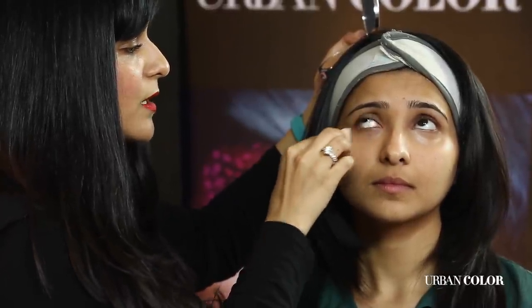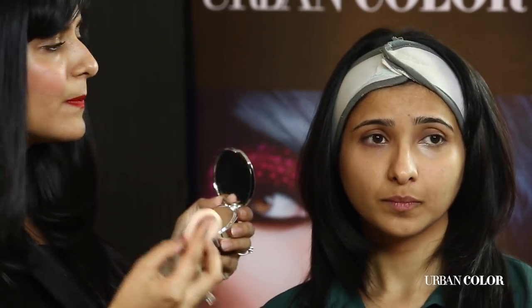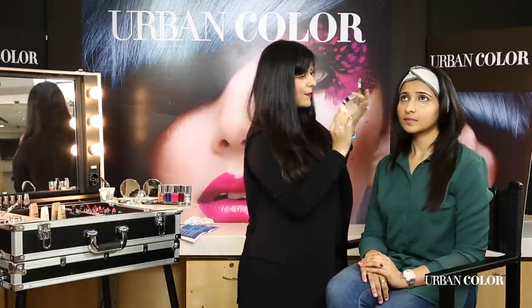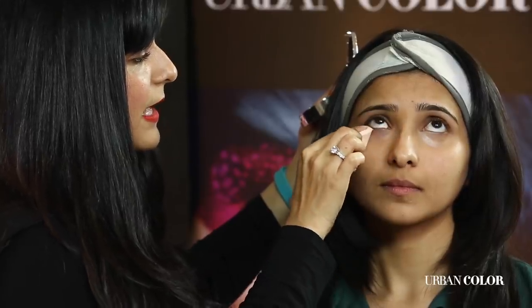Remember, the trick to a flawless base is that you don't overdo it. Build on it little by little — that's what is going to make it look more natural. I've applied one coat and I'm going to take a little bit more because there's a slight redness under the waterline, and I'm going to go as deep as I can.